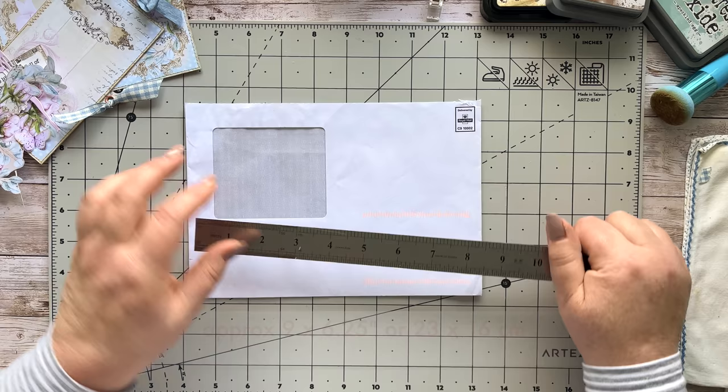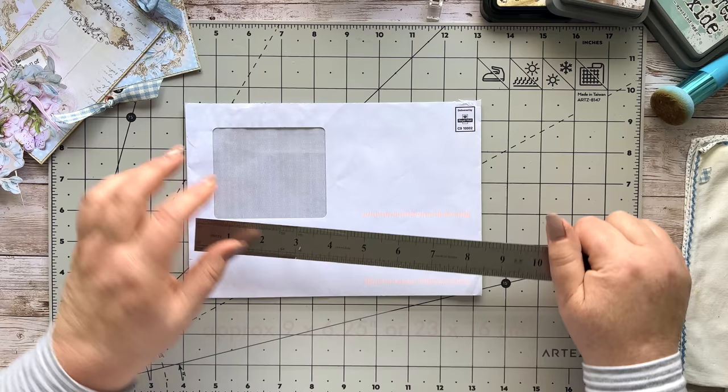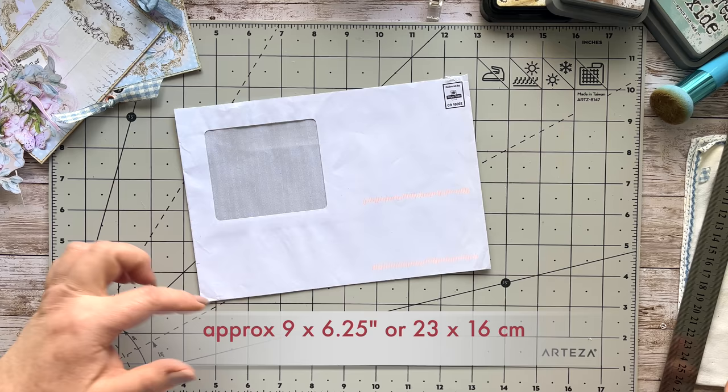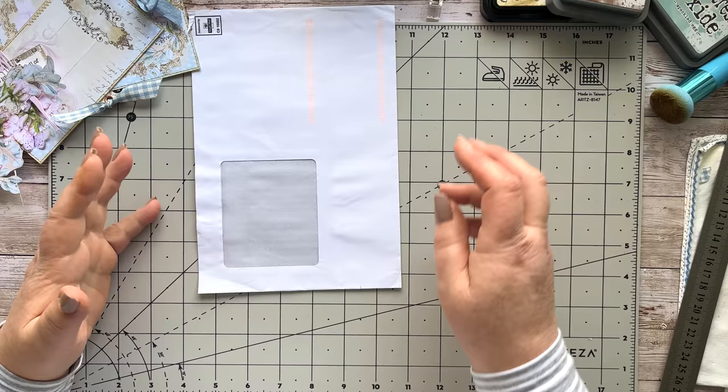Just some measurements so that you have an idea: it is nine by six and a quarter inches, which equates to 23 centimeters by 16. I'm going to trim some off on the side. That's more or less what we have — go and find what you have and adapt accordingly. Go have a look for one of your mailers; the wider ones would be great.